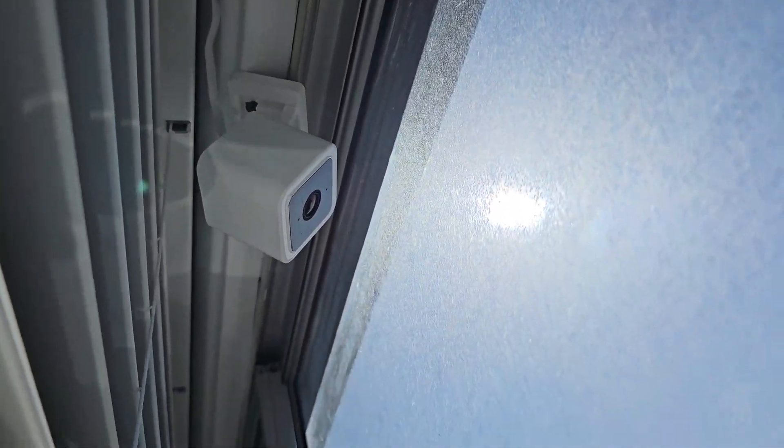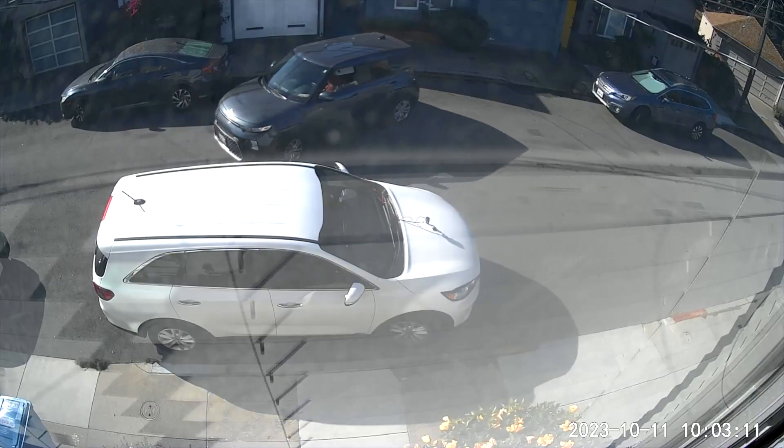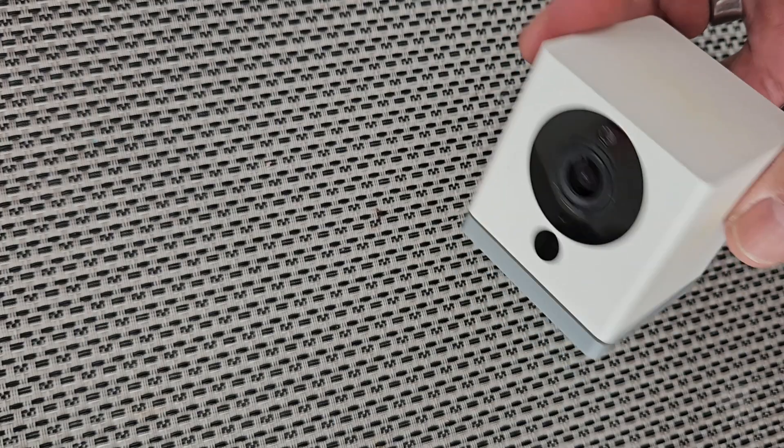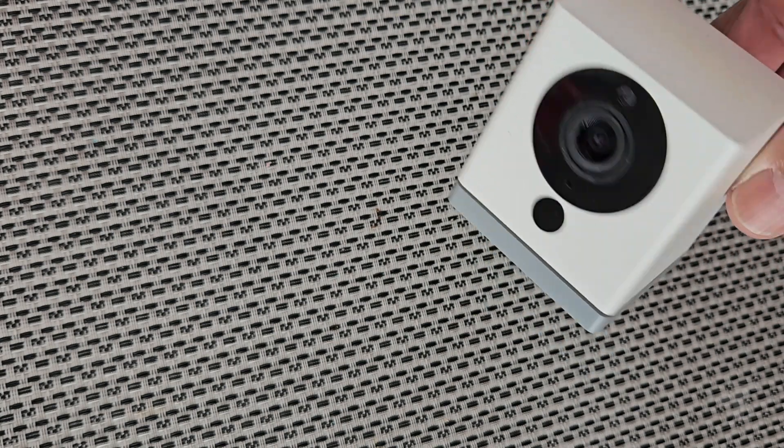If you own a home Wi-Fi cam, you may get unwanted reflections in your recorded footage. I'm going to show you a simple hack that I did to my camera to reduce those unwanted reflections on this episode of Moondog Reviews.